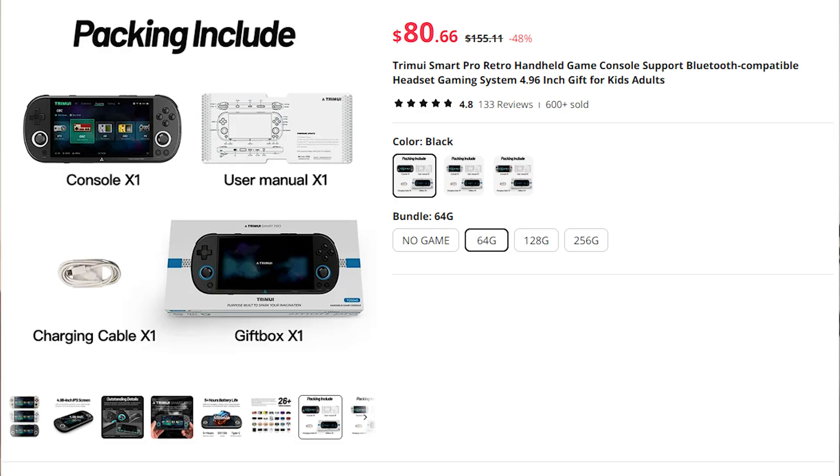Regarding that, the TrimUI Smart Pro — horrible name by the way — is an emulator device you can also buy off AliExpress for approximately 10 euros more. It has a bigger screen, analog sticks, can play games up to PlayStation 2 smoothly or fairly smoothly, and most importantly, has more power.